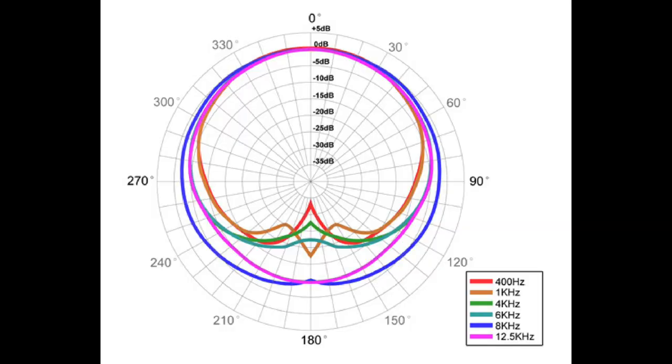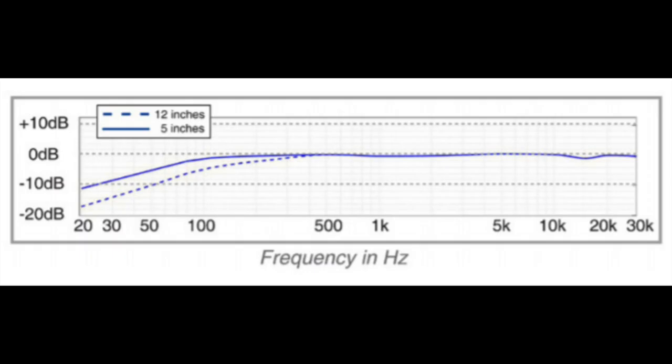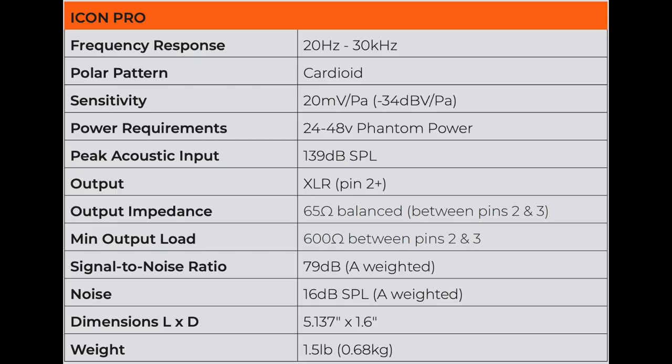As far as the specs: this microphone has a cardioid polar pattern, a frequency response of 20 Hz all the way up to 30 kHz, a sensitivity of around -34 dB, an impedance of 65 ohms, a self noise of approximately 16 dBA, a max SPL of 139 dB, and a phantom power requirement of +24 to +48 volts.